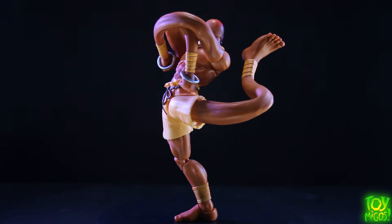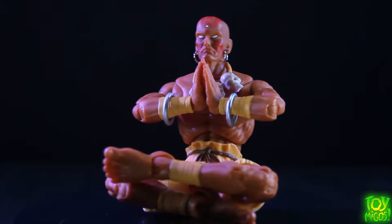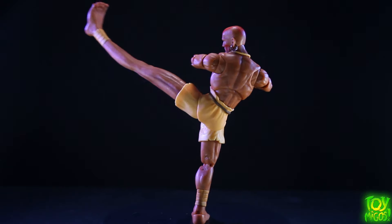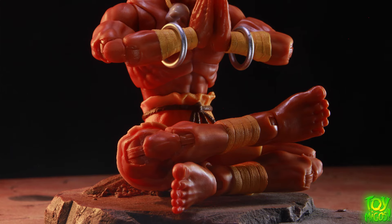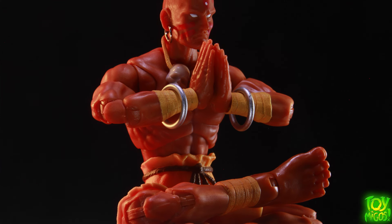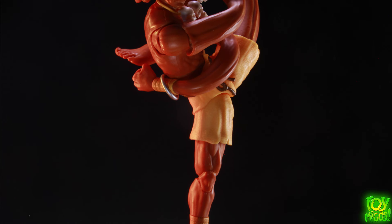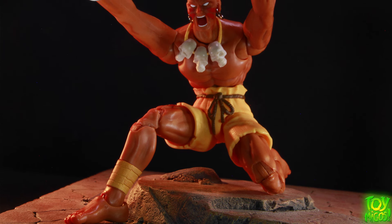If I had anything to nitpick about this figure it's going to be my common toe hinge complaint, just because Dhalsim is on his toes in some of his fighting stances. That's literally the only thing I can nitpick. Everything came out good — I do like the paint applications, the size is great. It's going to work great with your Marvel figures if you want to do X-Men versus Street Fighter stuff. I love the inclusion of the metal earrings — that came out really well. We definitely need his Yoga Fire effect — you need that face where he's blowing the fire out with the fire effect. Hopefully we get that on a player two version or something down the road.